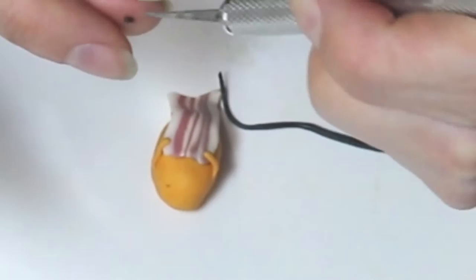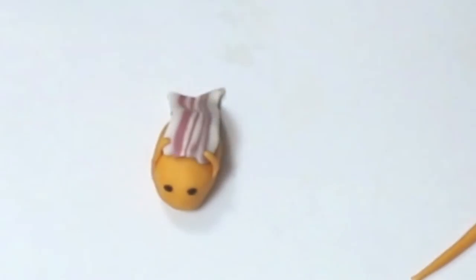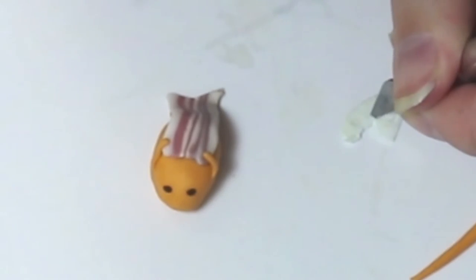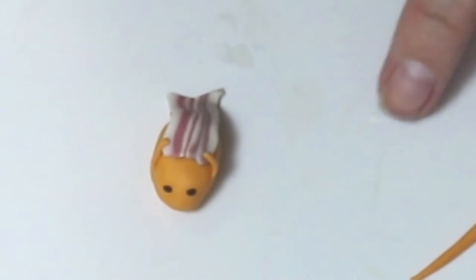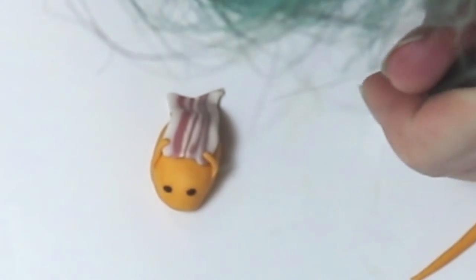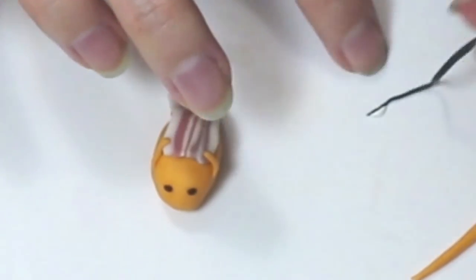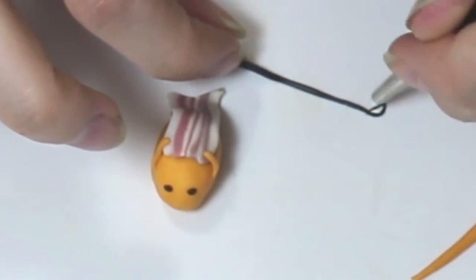Now we're going to be moving on to his eyes. I've made a super small, super thin snake, rolling that out. So we've got the two eyes down and now I'm doing kind of like a triangle mouth shape with white. I'm making sure it's about the same size that I want, and then a super thin black snake for the outside of his mouth, and then cut off the excess.